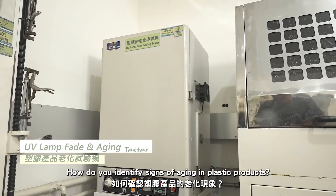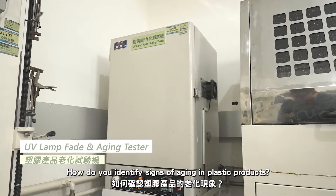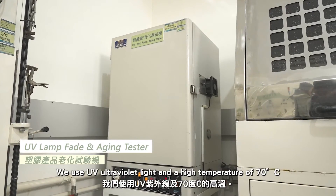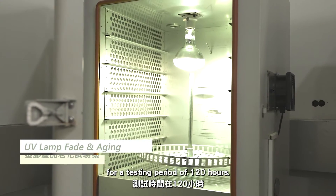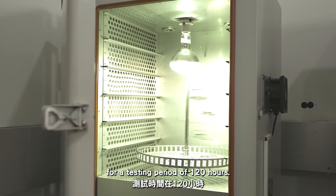How do you identify signs of ageing in plastic products? We use UV light and high temperature of 70 degrees Celsius for a testing period of 120 hours.